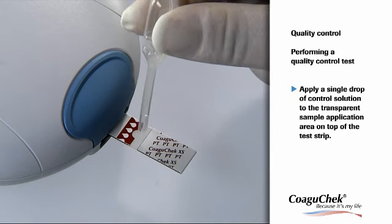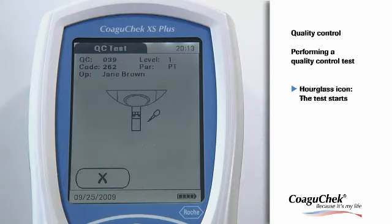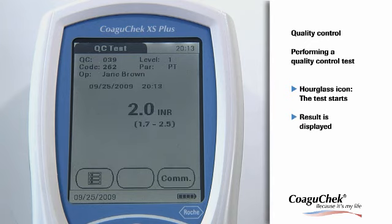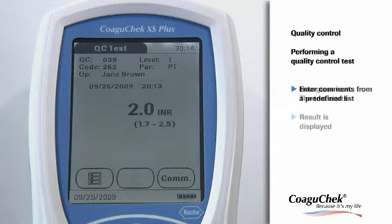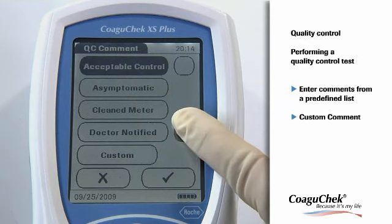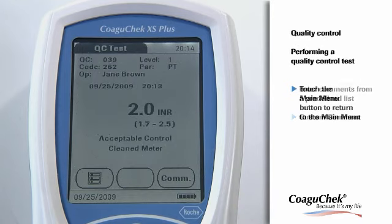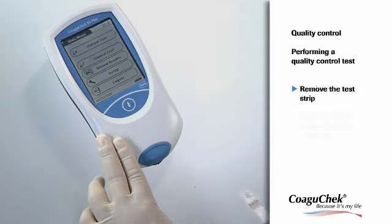Apply a drop of control solution directly from the pipette to the transparent sample application area of the test strip. The pipette icon disappears and the test starts. The result of this quality control test is displayed and it is automatically saved to memory. The quality control range is displayed below the current result. By pressing the comment button on the results screen, you can assign up to three predefined comments to a quality control result. The custom button at the bottom can be used to enter free text of up to 20 characters. You have successfully completed the quality control test and you can now return to the main menu. Then you can remove the test strip and turn the meter off.